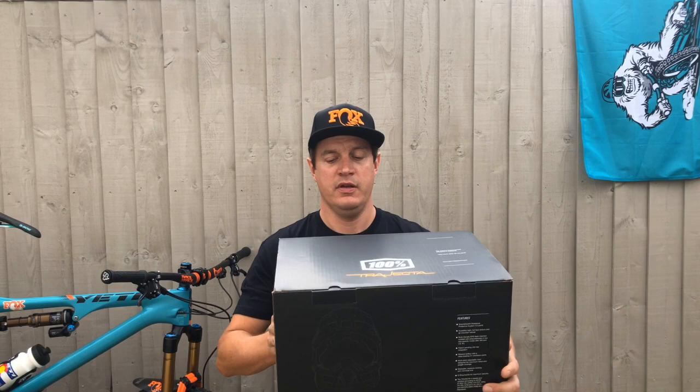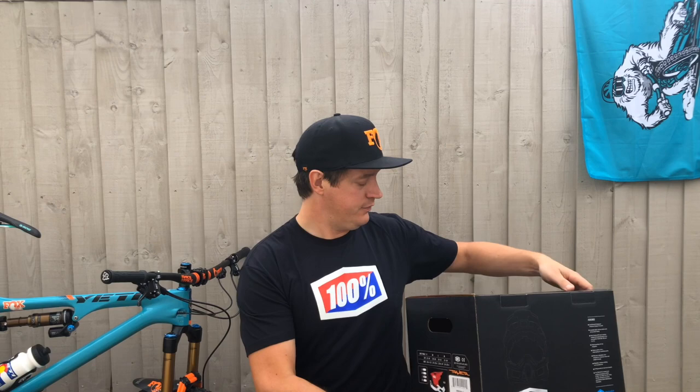Hi, Pete here from Silvish UK. I'm here today to unbox the new Trajecta helmet from 100%. Here it is in its box. This is the all-new Enduro and all-mountain full-face helmet. So let's open it up.